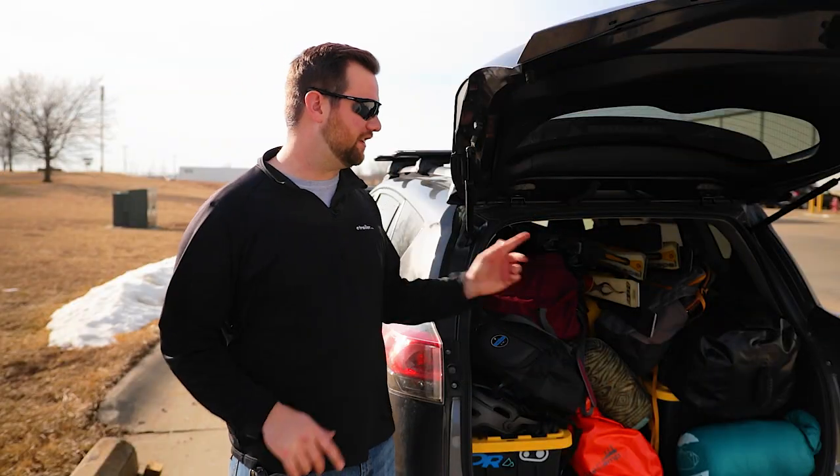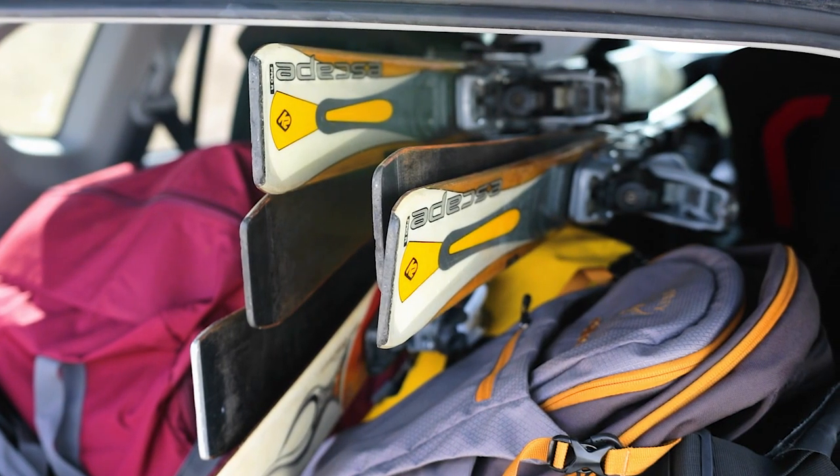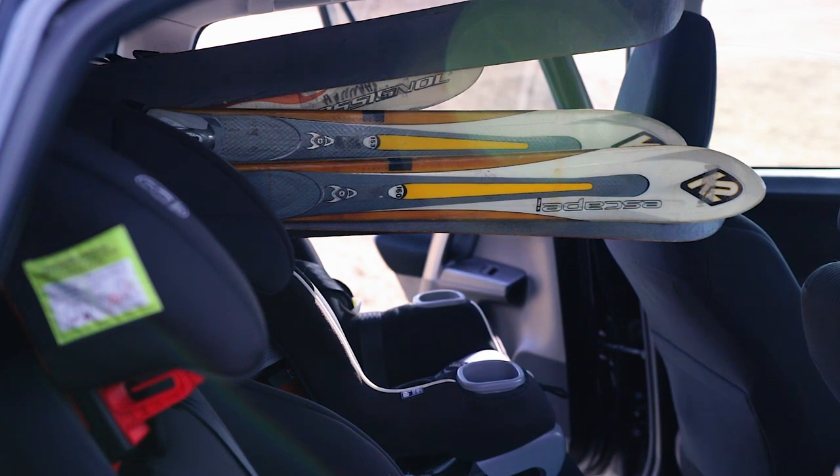Hey guys, today we're going to show you how to safely tie down your skis and snowboards to your roof rack. If your car looks anything like this, we're going to try to help you — by the end of this video — find a solution to get your skis out of the back of your vehicle and up onto your roof rack.